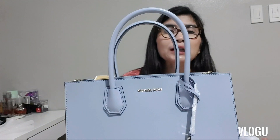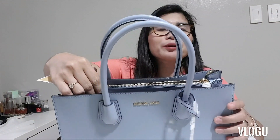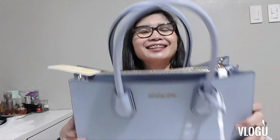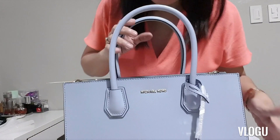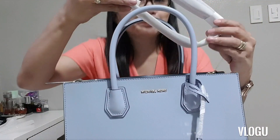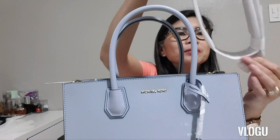When I was looking at this online, I really thought it had a full zipper closure, but it's not going to be like that. It's just the same as all the other Mercer bags that I have. It also comes with a crossbody handle.